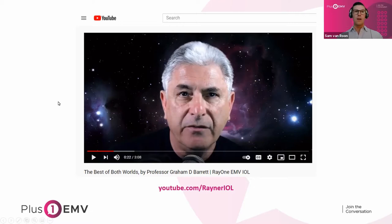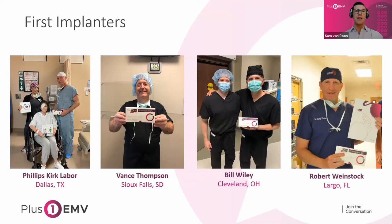Dr. Kirk Labor is joining us here today as one of the first implanters. We had a really strong cohort, which included Jance Thompson, Bill Wiley — who was our first implanter of Rayner I aspheric in 2019 — and Rob Weinstock, who has been a big help as well. We've definitely been honored to have this great cohort of first implanters, which is rapidly growing.